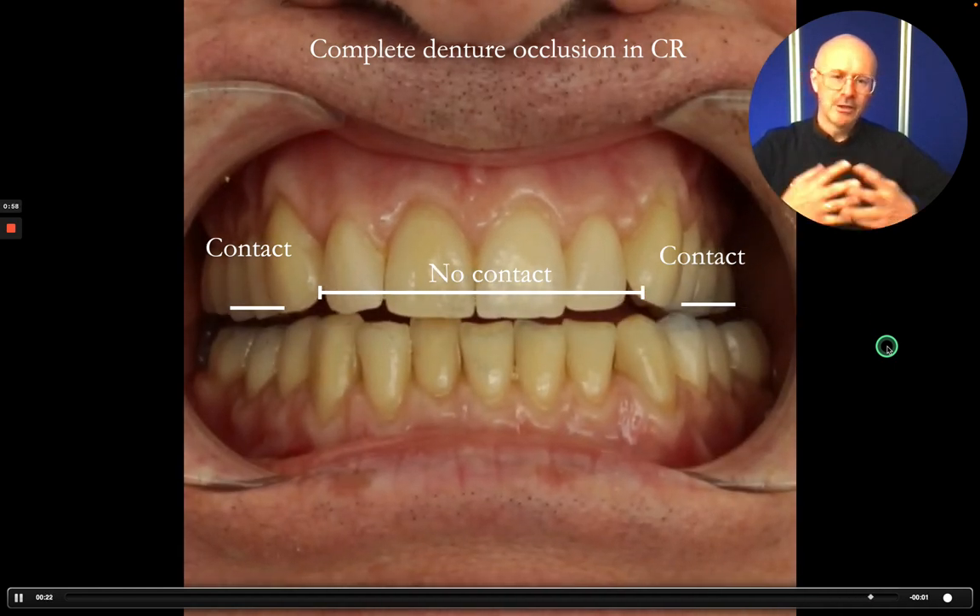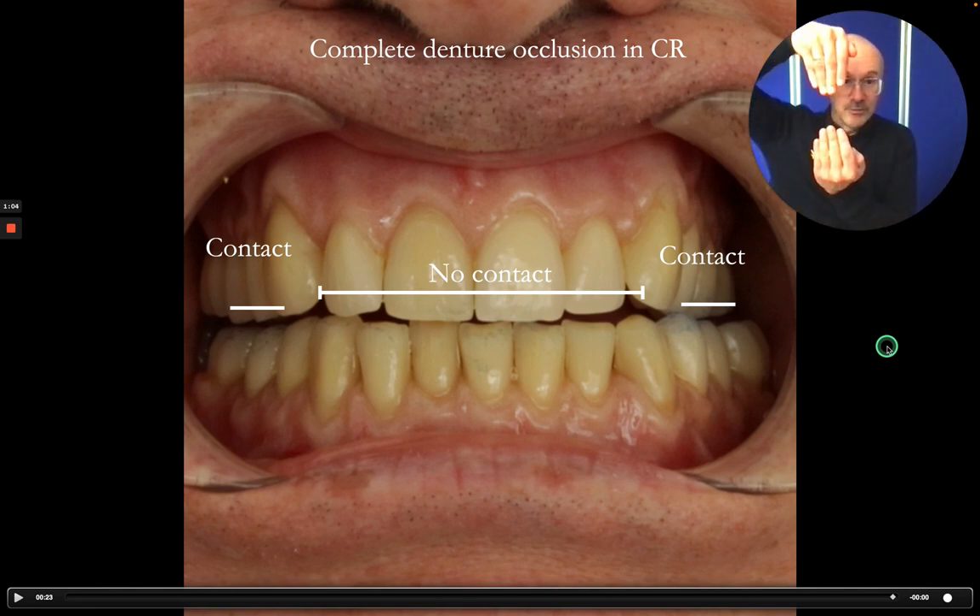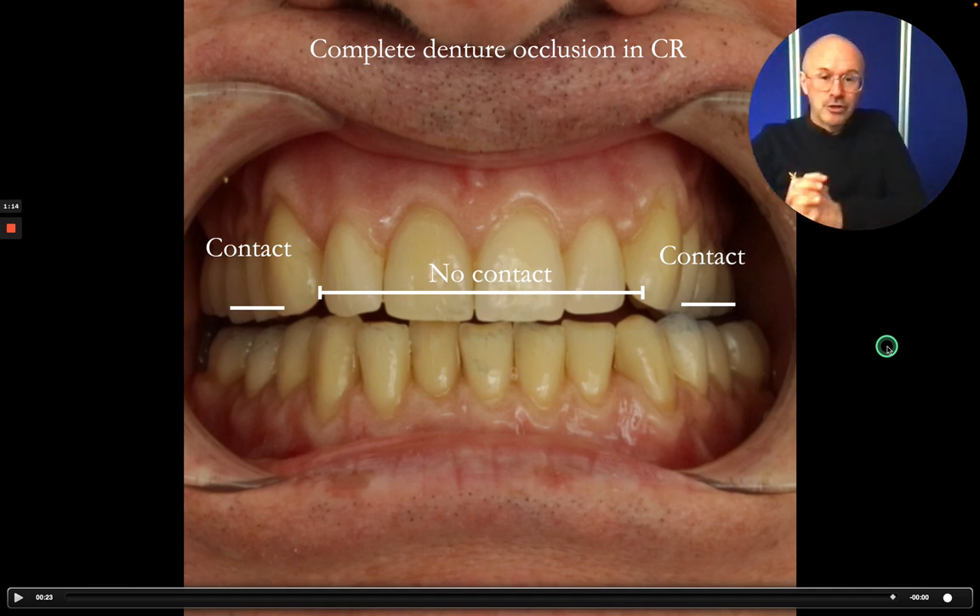So that's how I designed the occlusion for all complete dentures. Even if it looks like from the front we've got an overbite there, when we turn the dentures round, there's always a small space there just to prevent the upper and lower teeth from contacting.